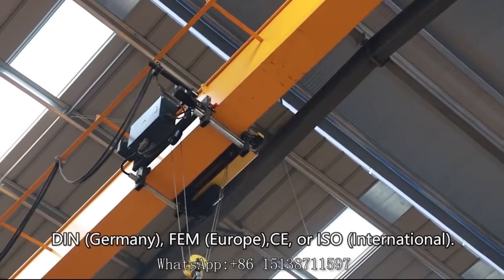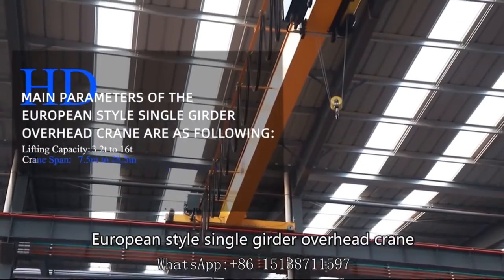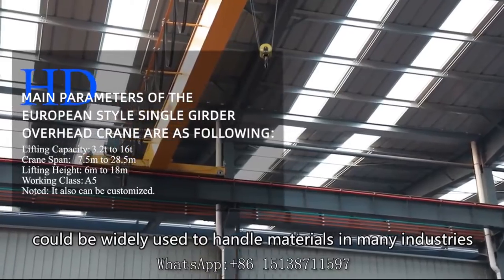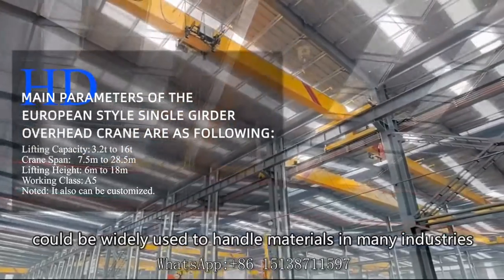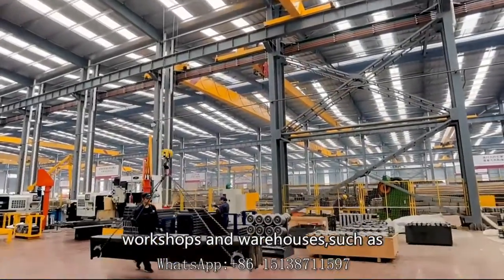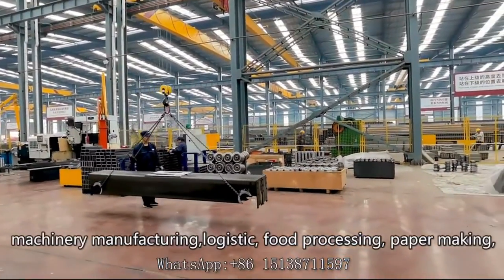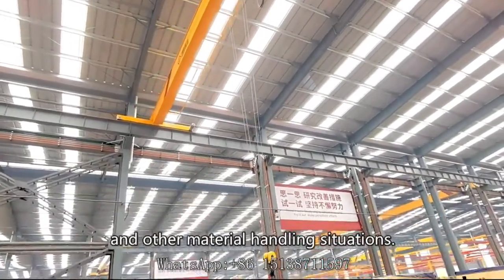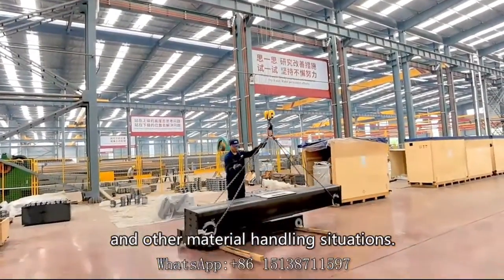The European style single girder overhead crane could be widely used to handle materials in many industries, workshops, and warehouses such as machinery manufacturing, logistics, food processing, paper making, and other material handling situations.